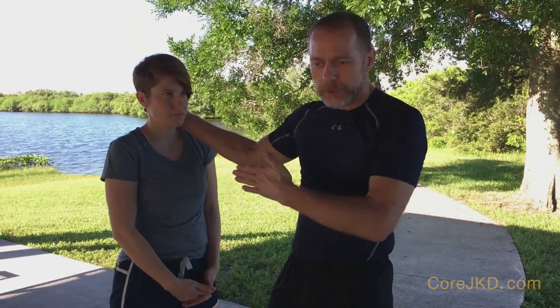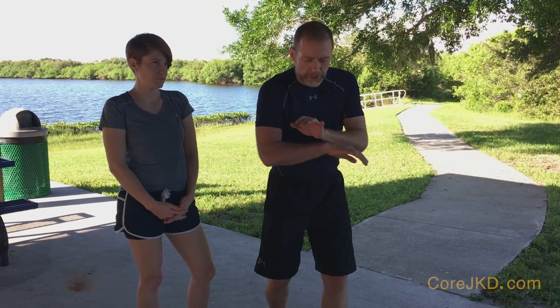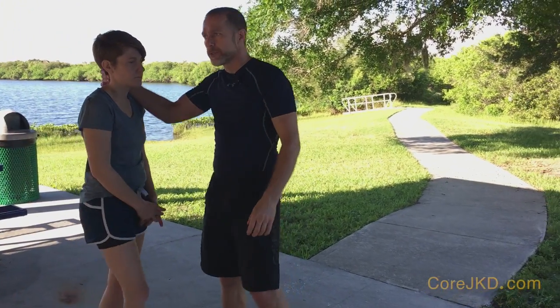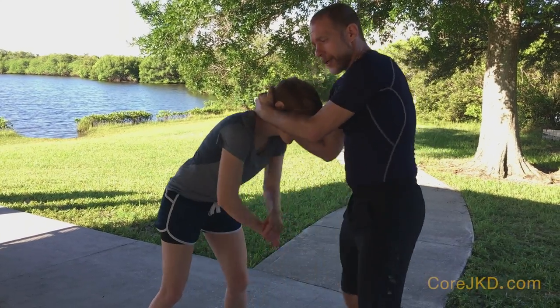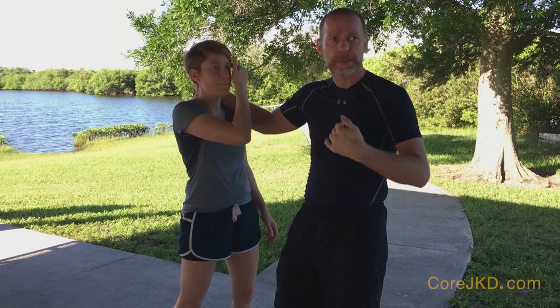We're defending Muay Thai knees. Most people do it incorrectly. When a knee is being driven toward you, the impulse for most people is to bring the arms down and try to defend in this manner. The secondary part that they do is they defend rounding out and they walk backwards. This allows the person who's actually doing the knees — if they're coming up — the continued opportunity to keep kneeing you.